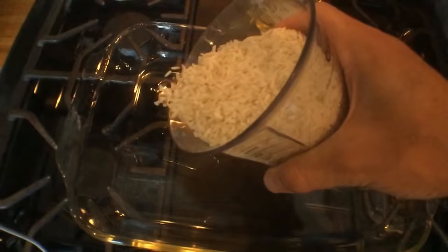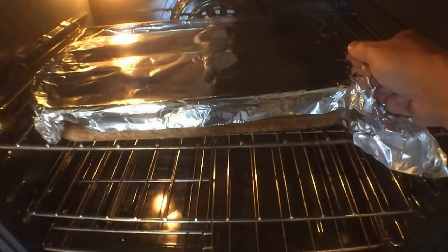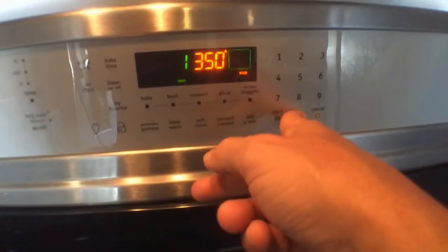Put the rice in there, some broth, and salsa — that's going to make it Mexican rice, not that fake chipotle rice. Throw some tin foil on it and then throw it in the oven at 350.